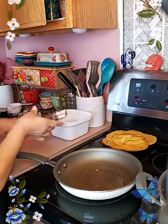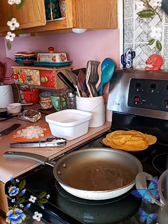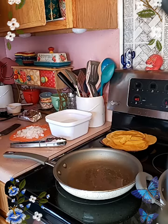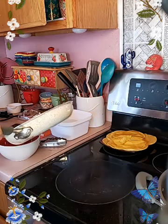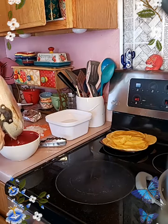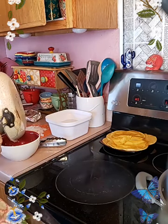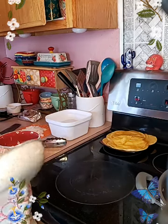Let me take out some of this oil because it's a little too much for the fideos. I'll dump off a little more — just trying to get some of those tortilla little crunchies out.